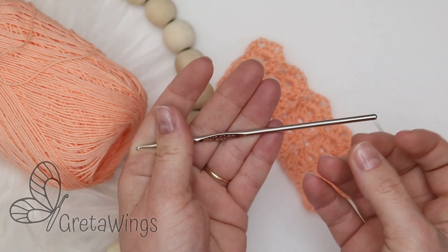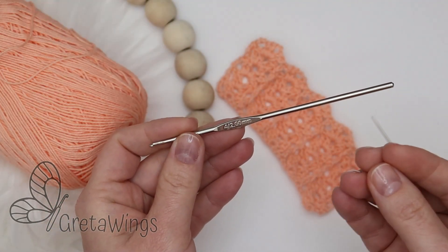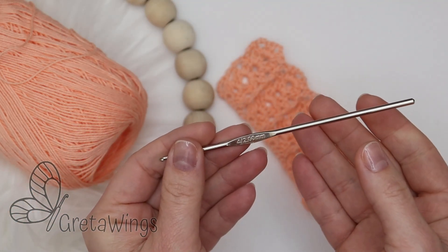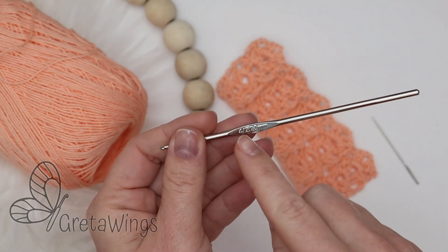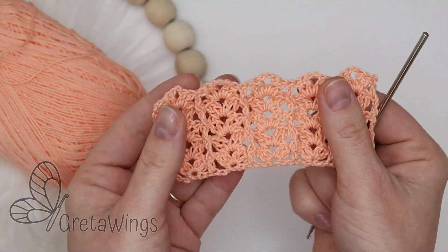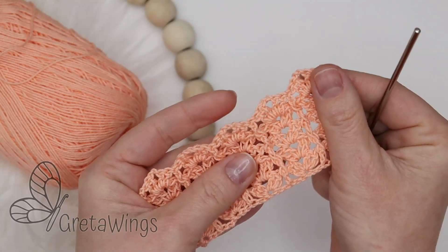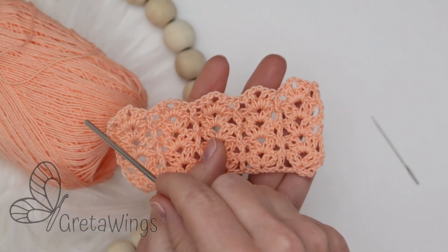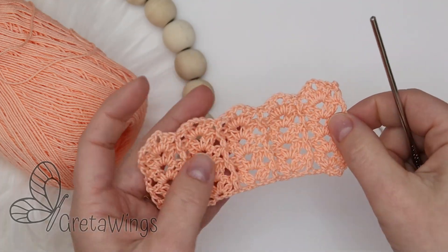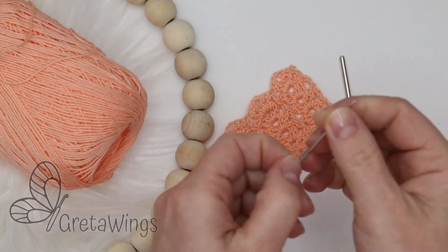Crocheting is different from when we weave amigurumi, but in my case for about 1mm yarn I prefer to use a 2.0mm hook. And you can see the result with this hook. We will also need a wool needle only to finish the project.